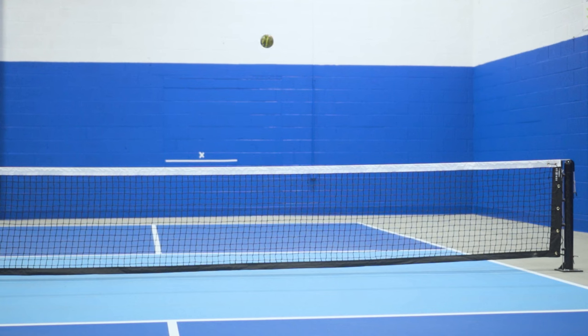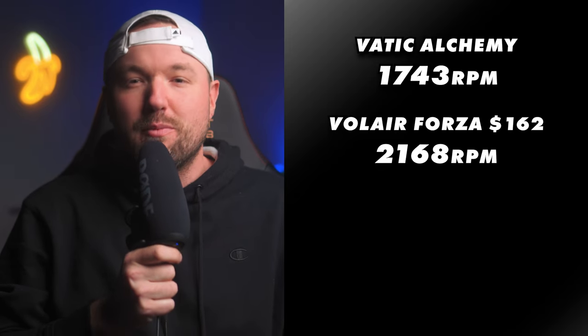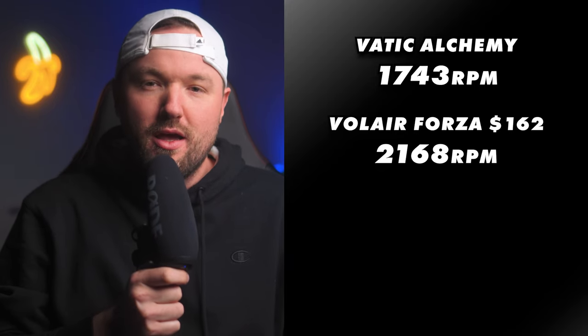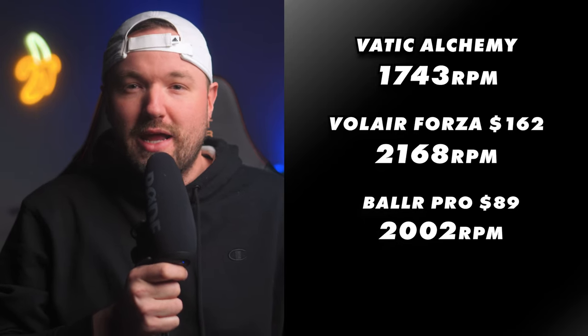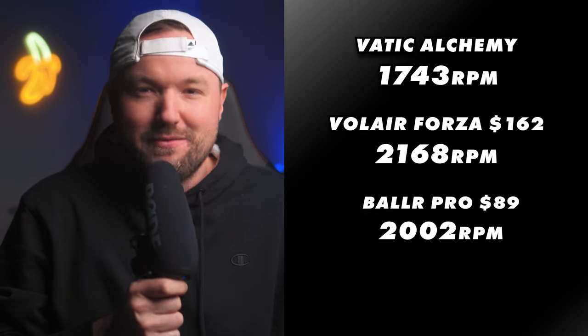After a ton of spin testing, taking the average results over a multiple-week period, the Vatik Alchemy came in at 17.43 RPM of spin, ranking it as one of the worst spinning paddles I've ever tested. When you compare this to the Valer Forza, which is the highest spinning paddle I've ever tested at 21.68 RPM and coming in at a price point after discount of $162, it starts to paint a bit of a different story. Or if you compare it to the Baller Pro at 2002 RPM, coming in at a price point after a discount of $89, you can really see that the Alchemy definitely doesn't stack up to the current available competition for spin ranking.